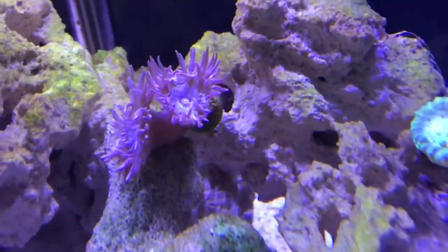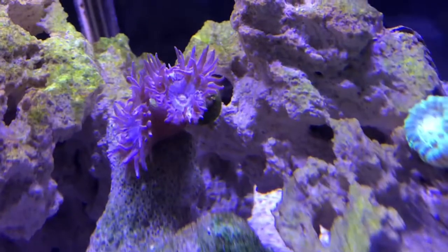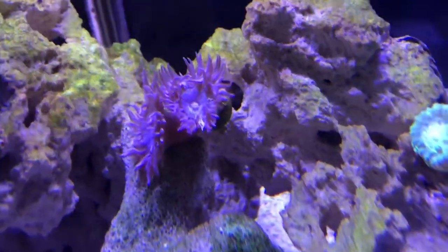My Duncans are not doing that good. They bleached out a lot and lost most of their green color — now it's whitish and pink — but they're bouncing back.